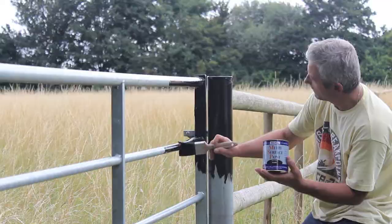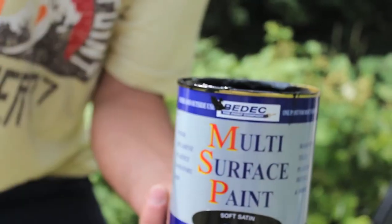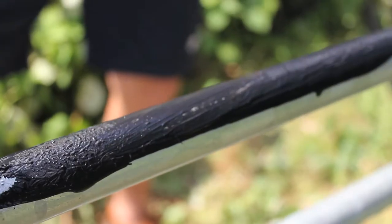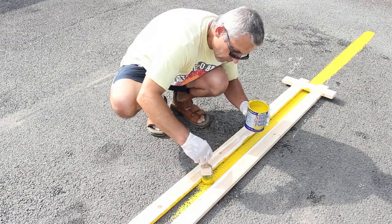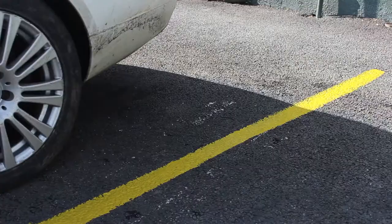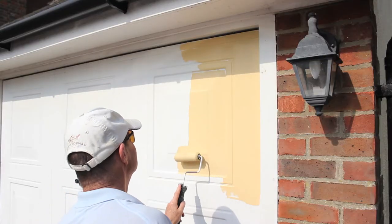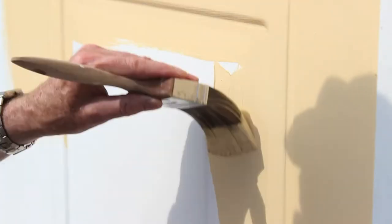This amazing quick-drying paint can be applied to almost any surface, for instance galvanised steel. Being environmentally friendly, it's ideal for marking out car parks or play areas and needs no separate primer or undercoat. And it's super for sprucing up your garage doors.